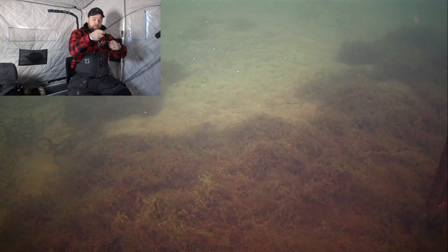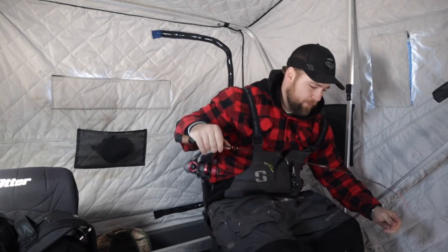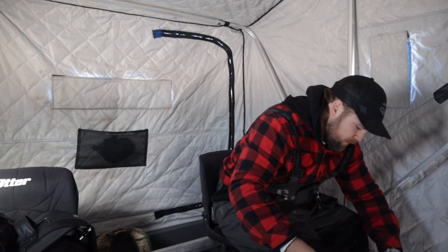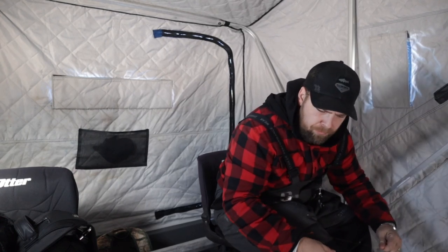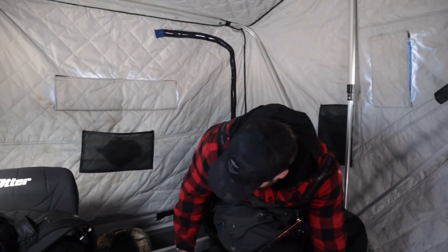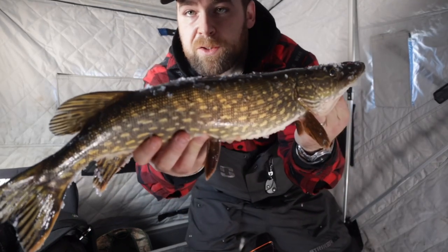Whoa! That was insane! Jeez! Felt like I was watching a show when that happened. He got a hold of that one. Another smaller pike. That was crazy! That was one of your better strikes. Holy buckets.